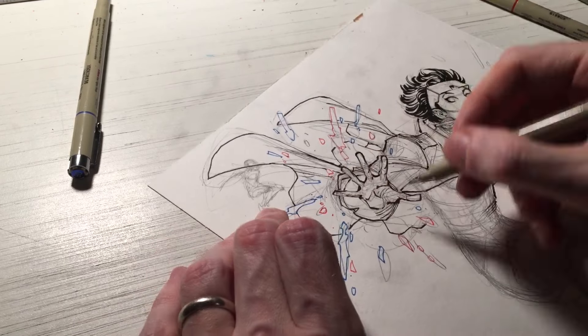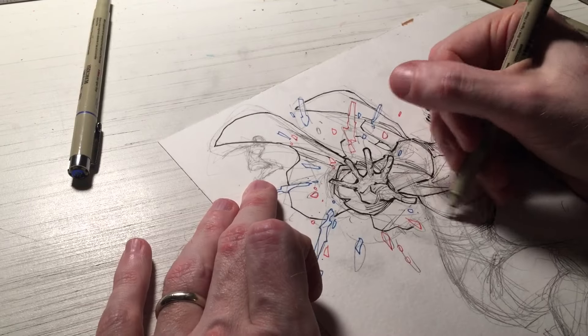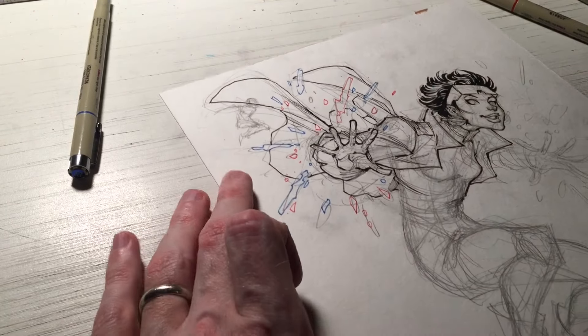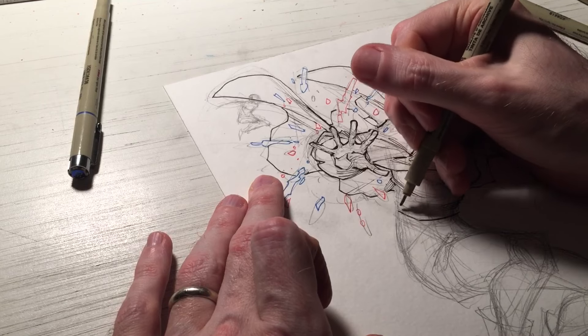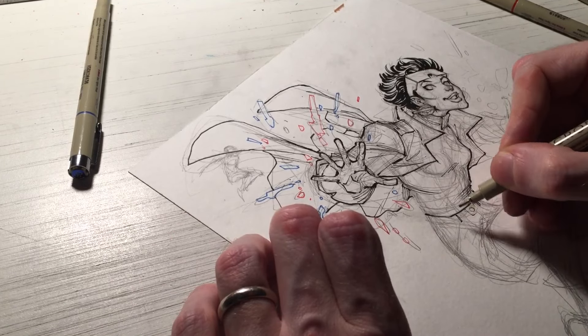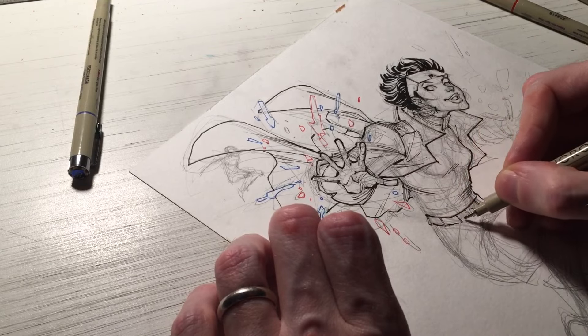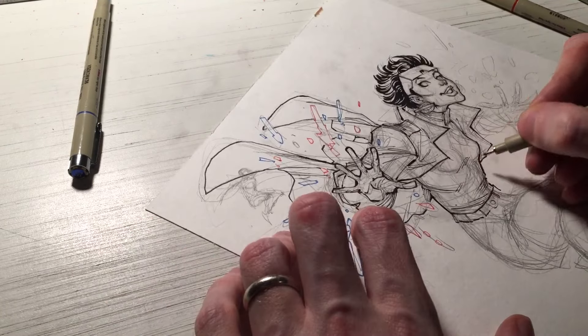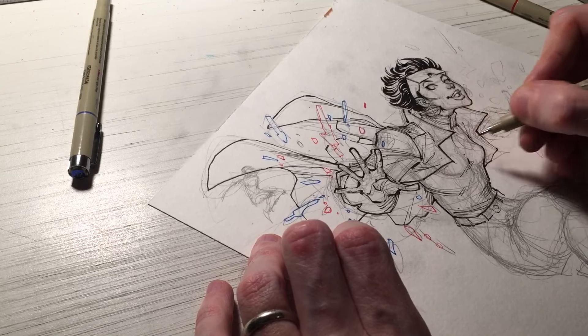If you read a comic, sometimes you'll see Spider-Man's webs where the line art is in white or light blue. That's usually done by taking the black and white line work in Photoshop and converting it to a different color to give it a different effect. Same thing with maybe Cyclops' Optic Blast — how the lines are in a dark shade of red while the blast itself is regular red.